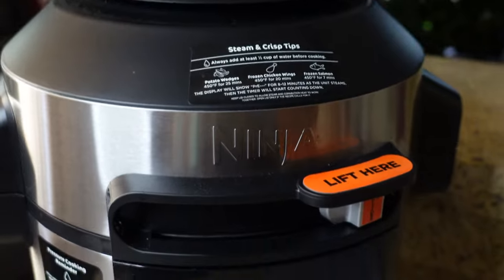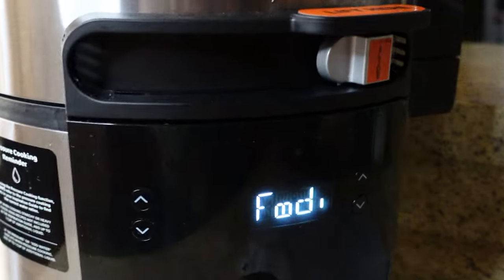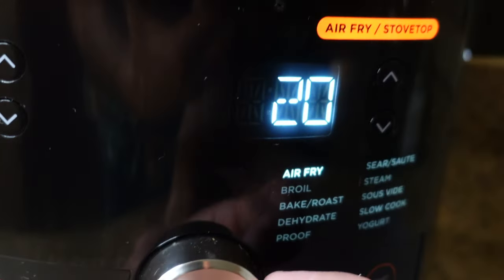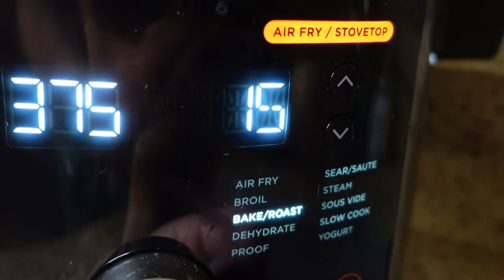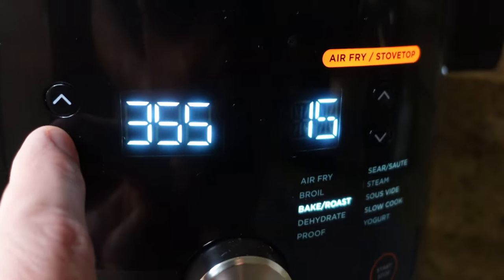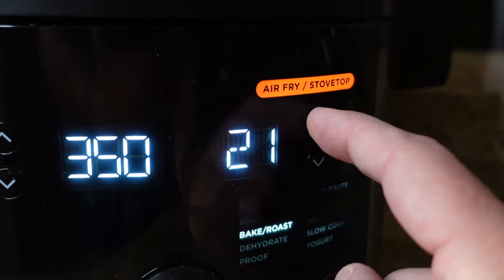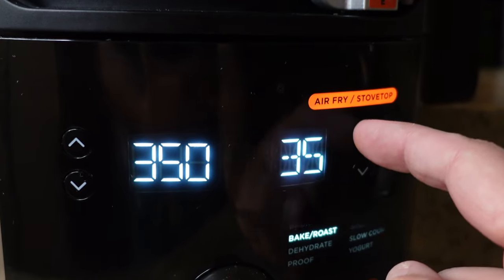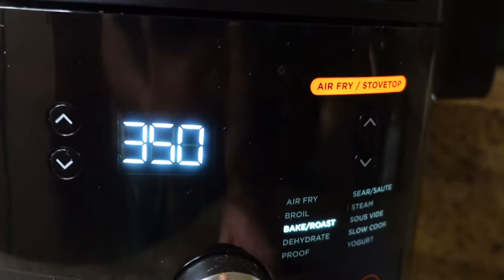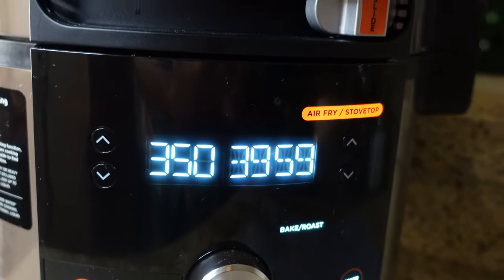We have a link down below for one of these really super awesome Ninja Foodis, especially this new one. So let's turn it on — it's going to go through its little cycle. I'm going to move it down to bake, and I want to do 350 degrees for 40 minutes. It's going to be just like an oven. So let's do 350, 40 minutes at bake, start, and I'll see you guys back soon.